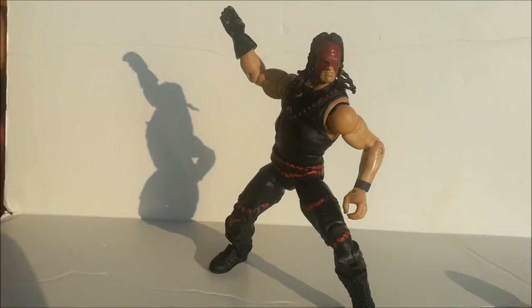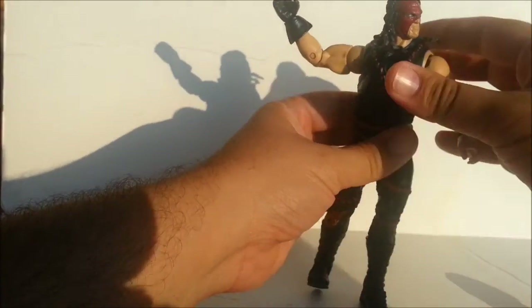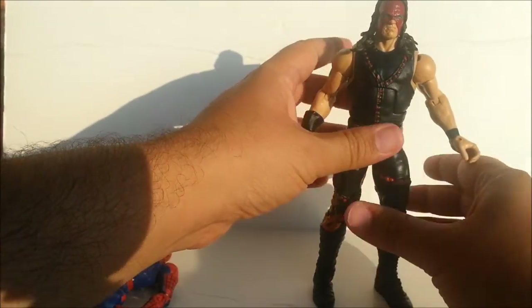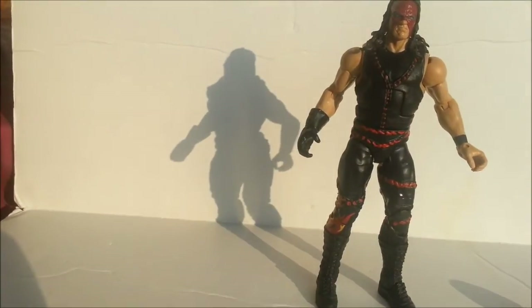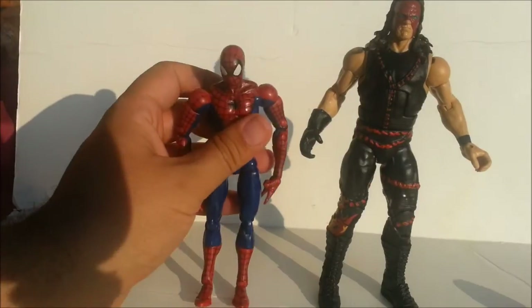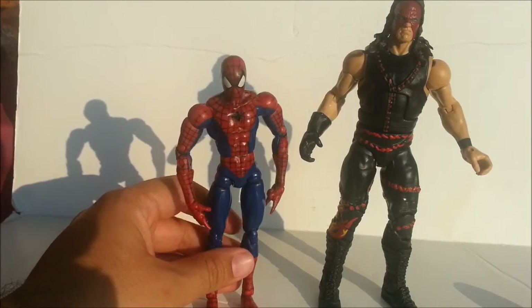Size comparison time — we've got a six-inch scaled Spider-Man. Standing him up, he is about seven inches, about the size of a Voyager, maybe a little bit taller than a Voyager. Here he is next to Spider-Man, and that scales really well when you consider that Spider-Man is only supposed to be five-something.